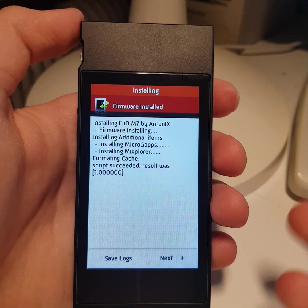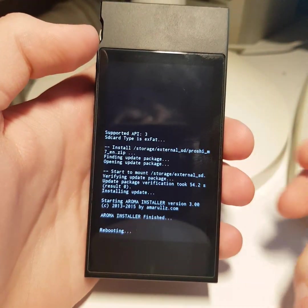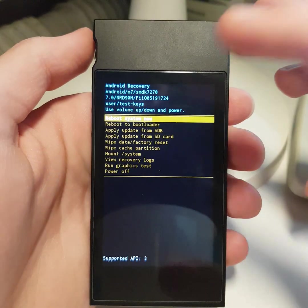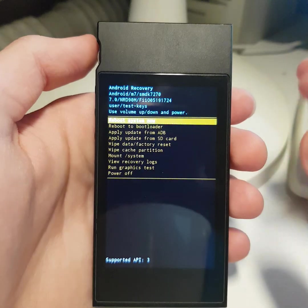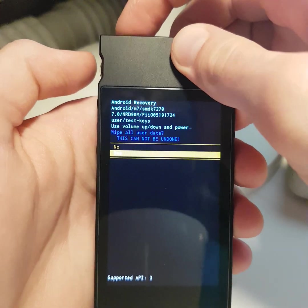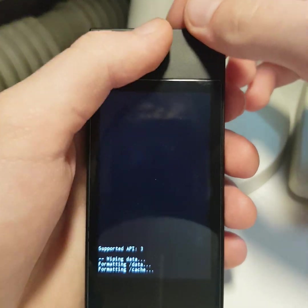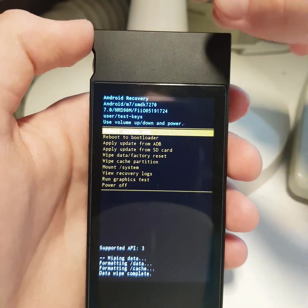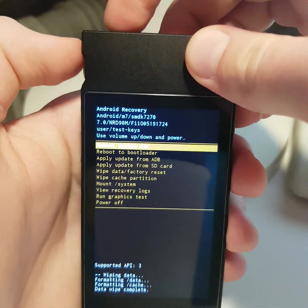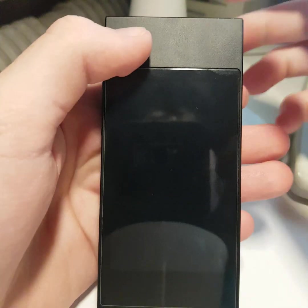Firmware is now installed. Reboot to recovery to wipe your data partition. After rebooting to recovery, go to 'Wipe data and factory reset', press the power button, confirm yes, and delete all your files. Then reboot to system now. First loading to system will take about 6 minutes.